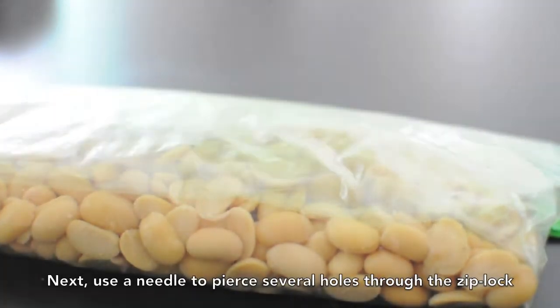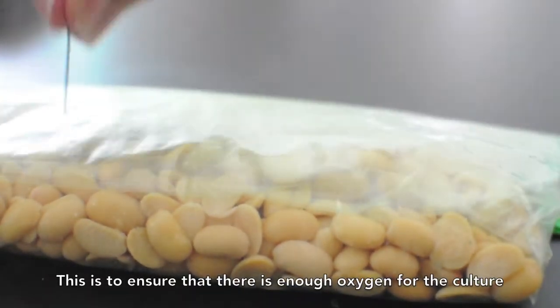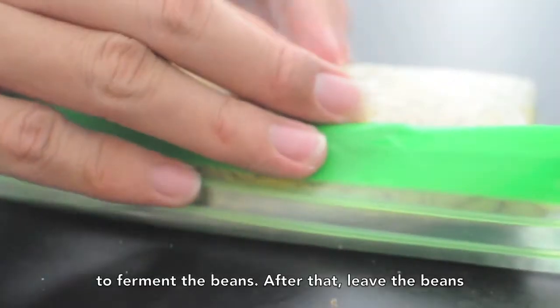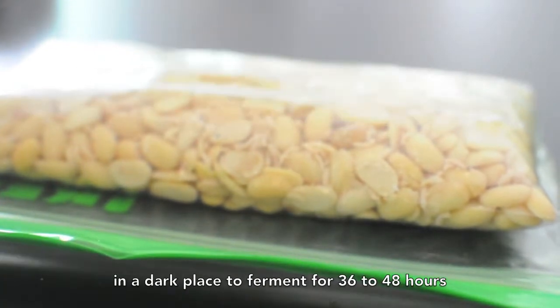Next, use a needle to pierce several holes through the ziplock bag. This is to ensure that there is enough oxygen for the culture to ferment the beans. After that, leave the beans in a damp place to ferment for 36 to 48 hours.